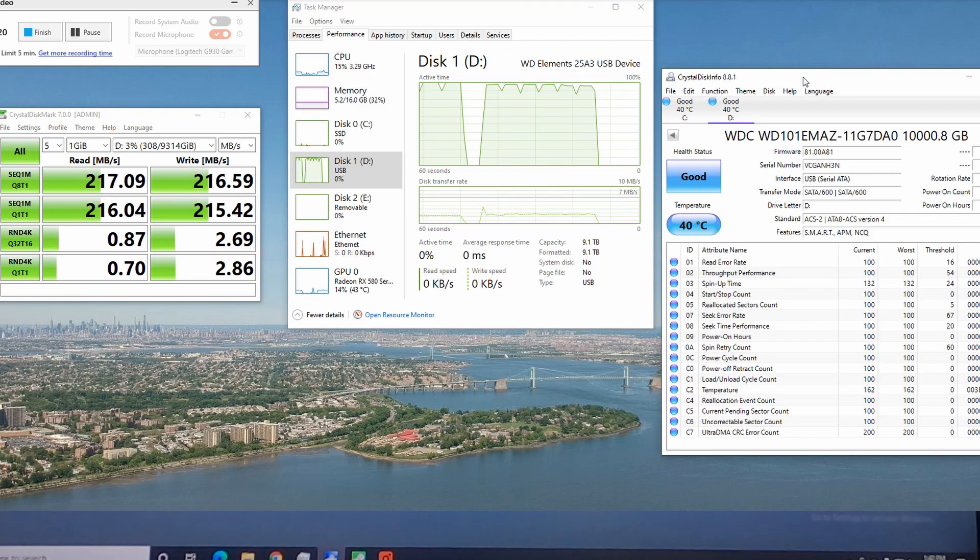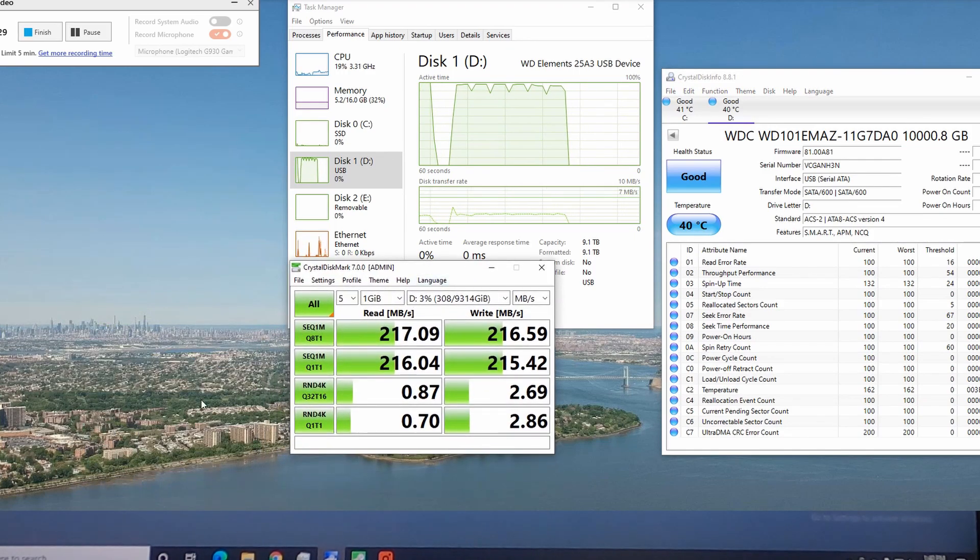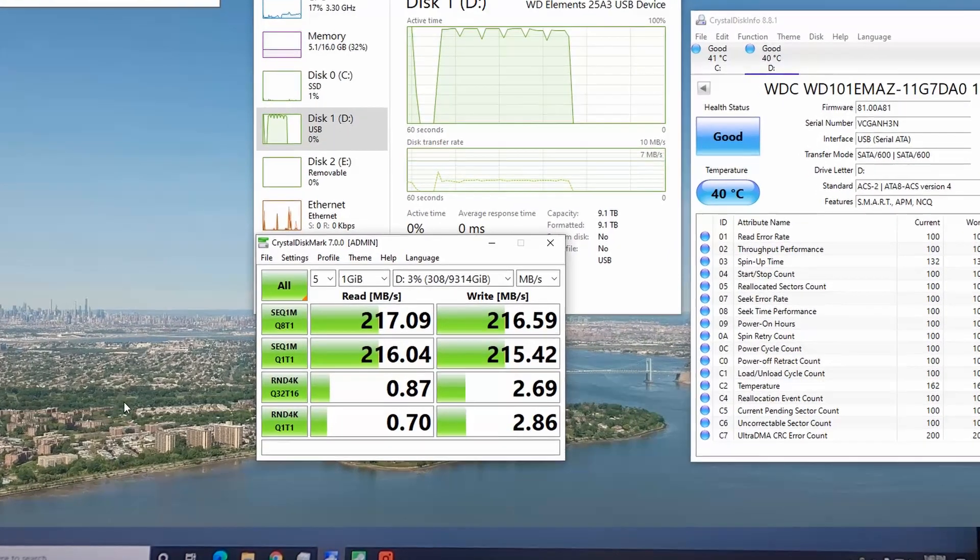At the end of the read and write speed test, we're at 40 degrees Celsius. Here are our speeds.